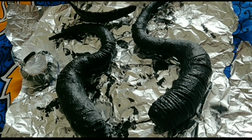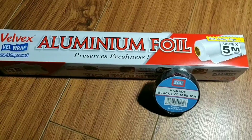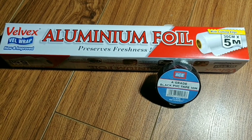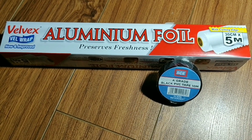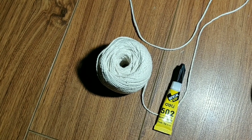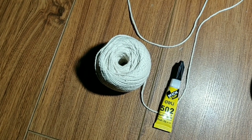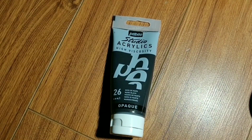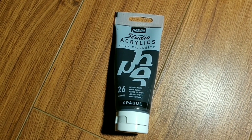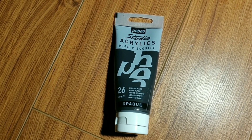Here's a list of the materials I used for the horns: aluminum foil and black PVC tape available at your local supermarket, a headband from Carrefour Village Market, cotton thread and super glue both from Educate Yourself at Westgate, studio acrylics high viscosity black paint from Textbook Center, and some tissue.